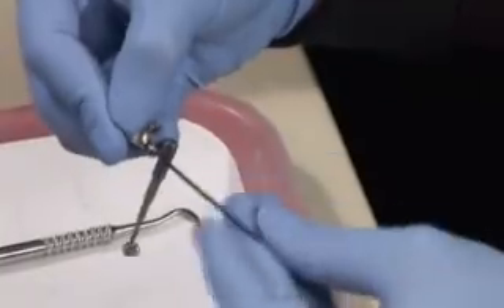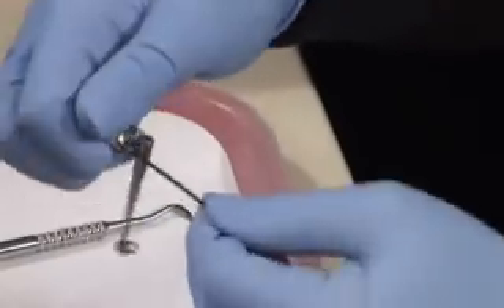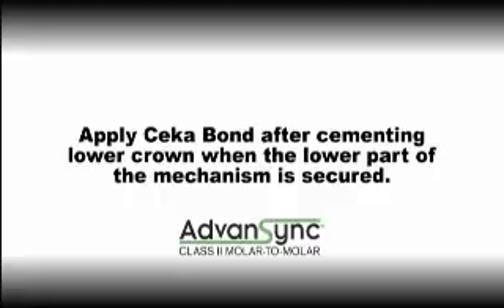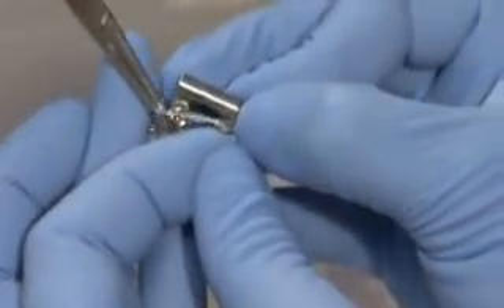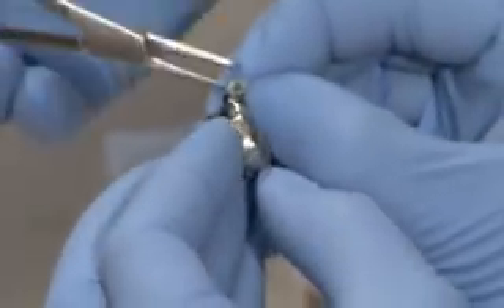It's easier to place screws in the upper mechanism before cementation. Apply Cicabond to the lower screw after cementation of the lower crown when the lower part of the mechanism is secured. Prevent the mechanism from getting in the way during delivery by holding it up and out of the way with a rubber band. Thread the rubber band halfway through the lower eyelet and collapse the extended telescoping arm into itself, keeping the mechanism very short.